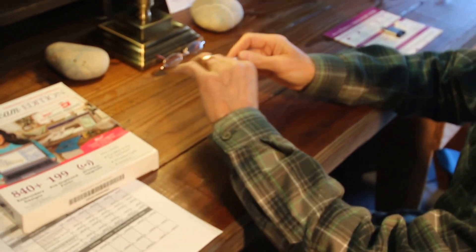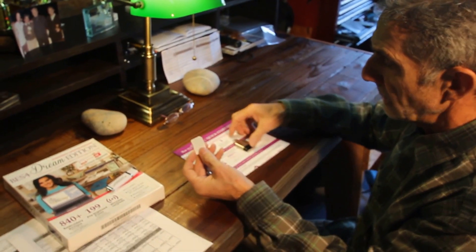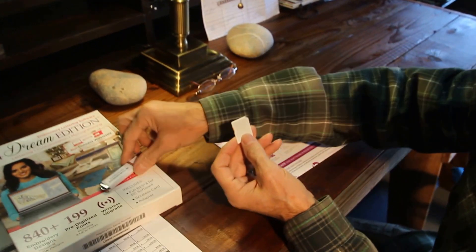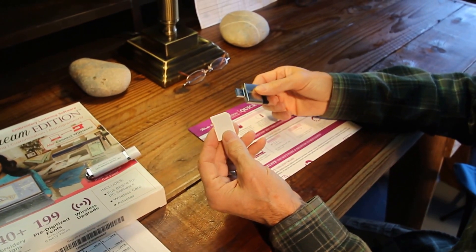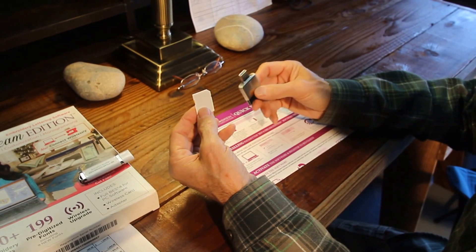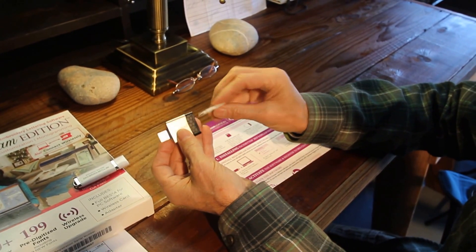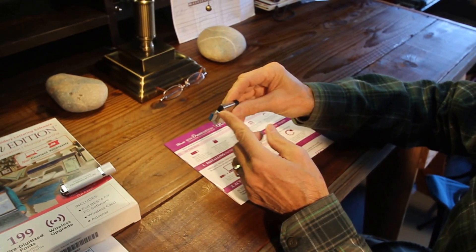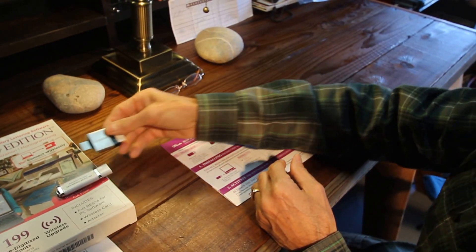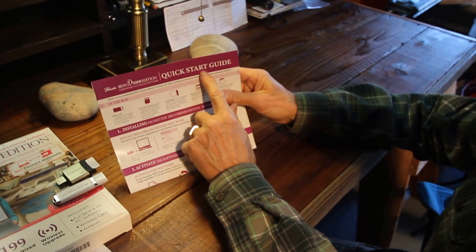In the box you'll have a compact flash drive that has the materials on it, along with the USB stick. If you don't have a USB or compact flash drive slot on your computer, you simply insert this into the adapter, and it provides a simple way to put it into your USB port to get the information. Also in the box is a quick-start guide.